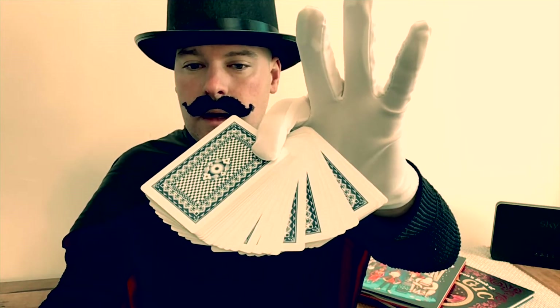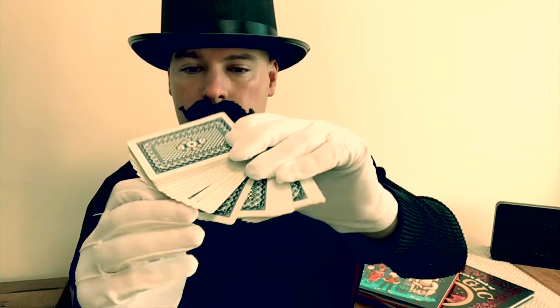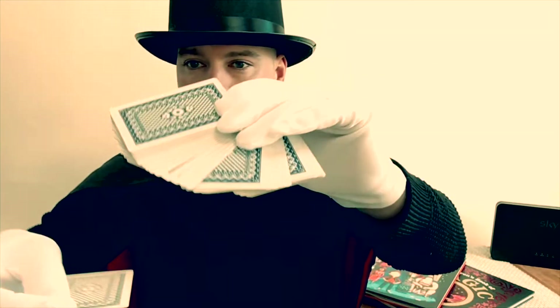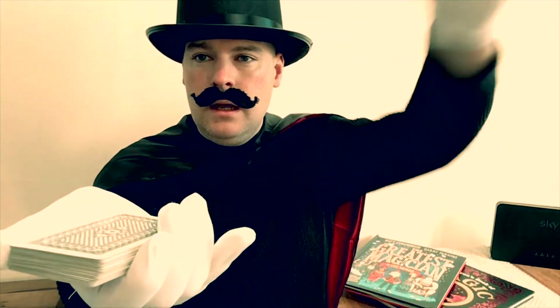Good morning ladies and gentlemen, boys and girls, and welcome to the world's most amazing magic show. I'm going to show you some card magic today. Here we go — pick a card, any card. Now I can't see which one you've chosen, but because I'm magic I know that it is this one. Keep that card in your head, that is your card. Keep it a secret, don't tell me. I'm going to put it back in the deck without looking at it, and then using my magic I'm going to shuffle the cards up neatly. Here we go — say the magic word, abracadabra, and hey presto!